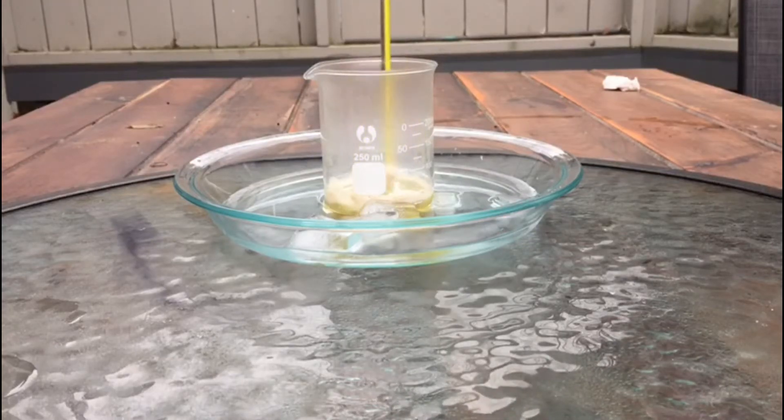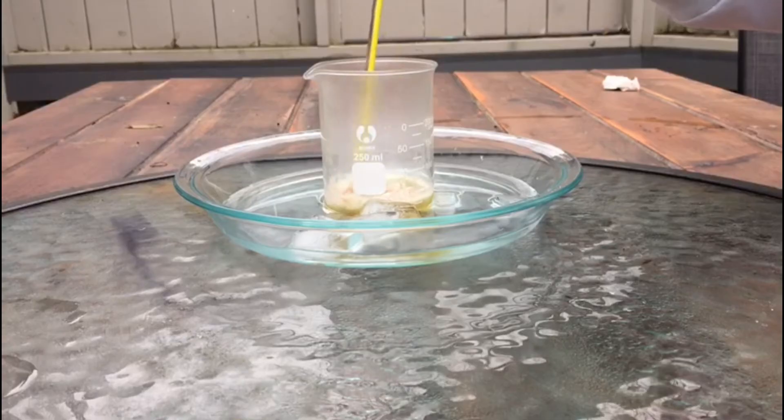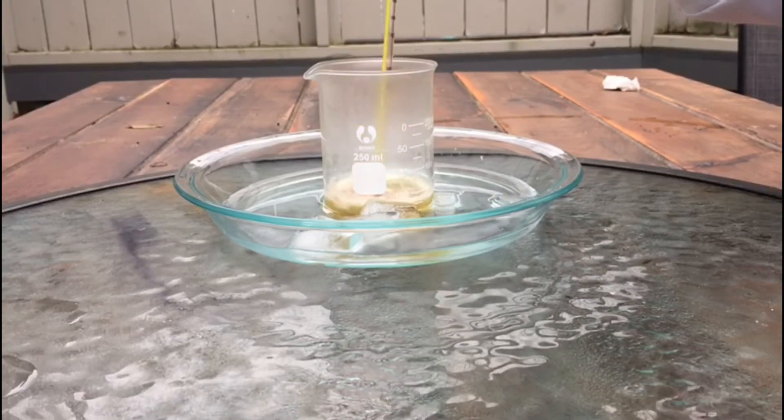Not usually a good sign, but I tested the nitration mixture on some normal cellulose and it did not change color. So this is probably due to the lignans or oils.